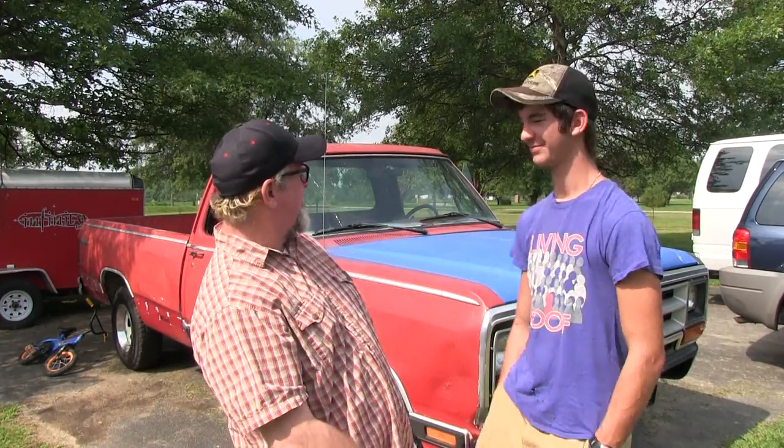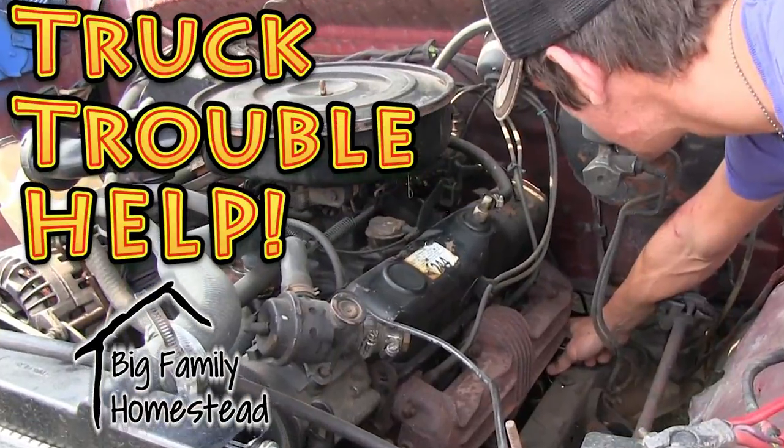Hey everybody, it's Brad and Jonathan with the Big Family Homestead. This lovely piece of modern art behind us — well, that's Jonathan's truck, and we need some help from you. What used to be a truck that I loved and adored and cherished has now become less than feng shui and permanent in my driveway. We're trying to figure out whether or not it's worth it or should we get rid of it.